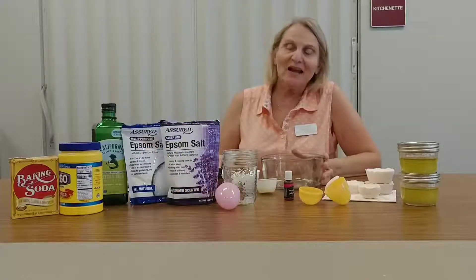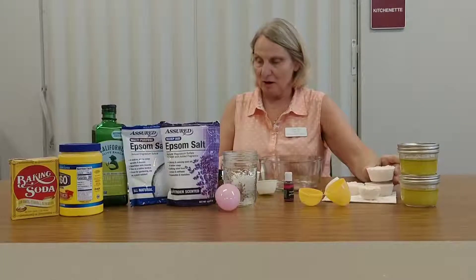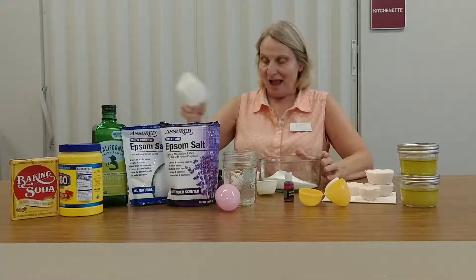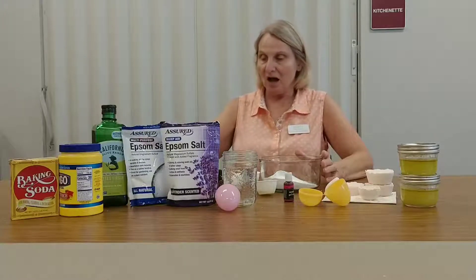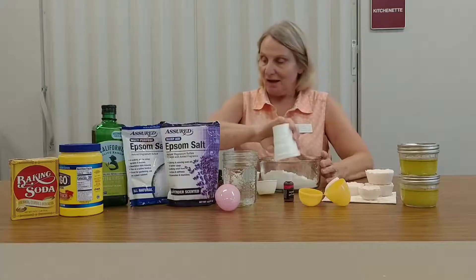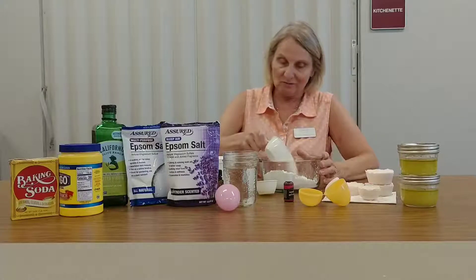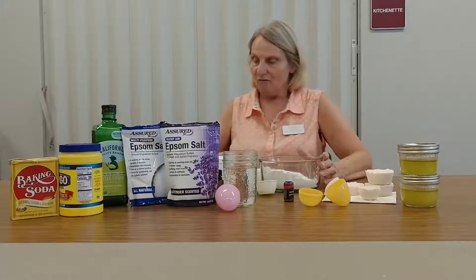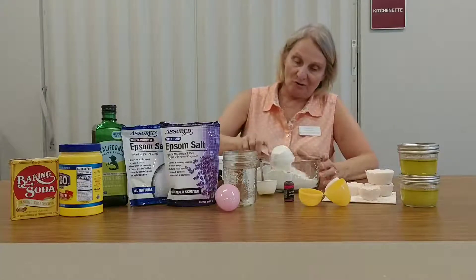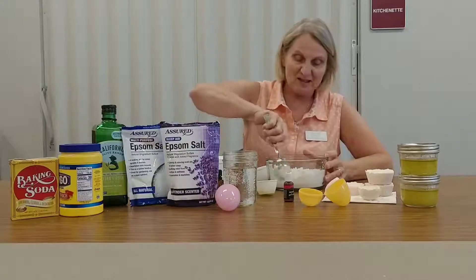Okay, hi everybody! Now I am going to show you how to make bath bombs. What you need first is a cup of baking soda, a half a cup of cornstarch, a half a cup of Epsom salt, and four tablespoons of cream of tartar.